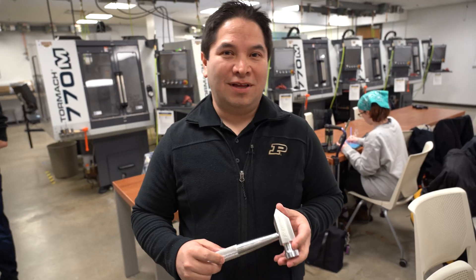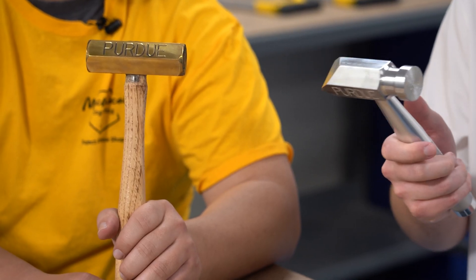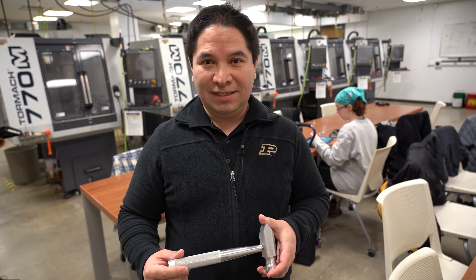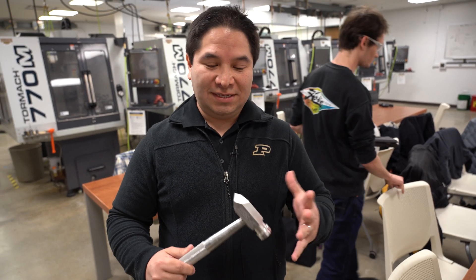This is the Purdue ME hammer and it has been a rite of passage in our school for decades. The hammer has evolved — this is the new version — and what we're doing right now with this class is to piggyback on this experience and build a stand for the hammer.